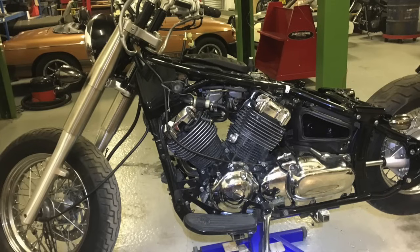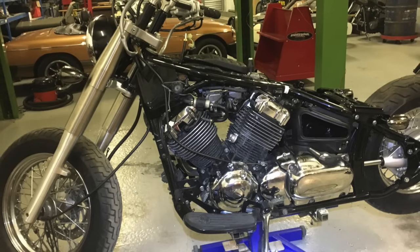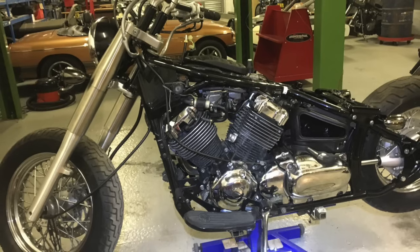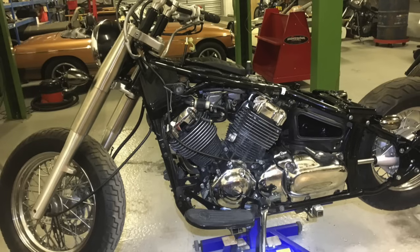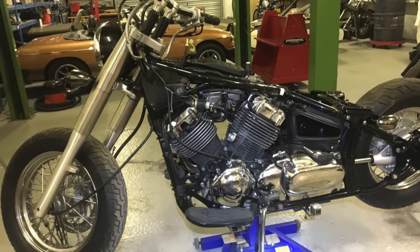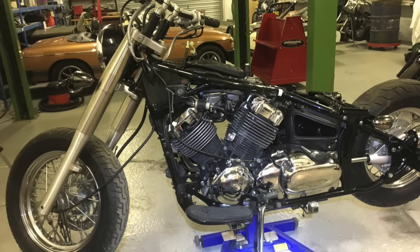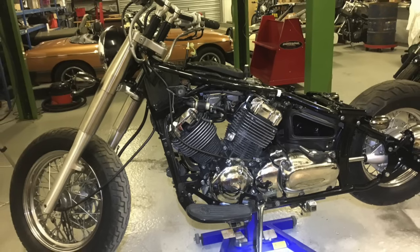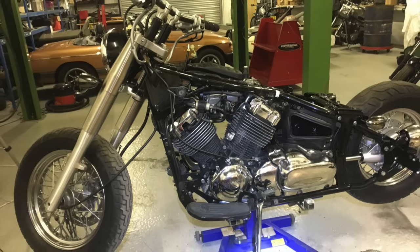So I've covered quite a lot of the build in this video and I'm going to wrap it up here. I'll do a 650 Bobber Part 2 video when I've finished the bike and done the rest of it, so you can see what went on to complete this project. I hope you enjoy these videos - they're just for fun, videoing what I'm doing. Like and subscribe if you're enjoying the videos, and I'll catch you next time.